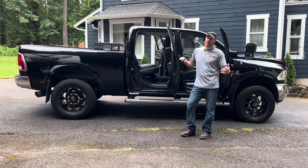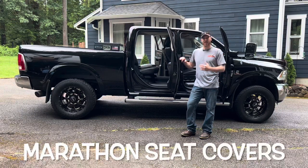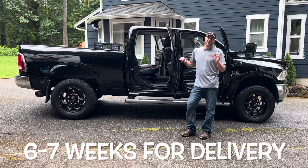Welcome back to Southern Creek Spark Chaser. Today we're going to go over installing Marathon Sea Covers. This is a company out of Bozeman, Montana. I'm not affiliated with them whatsoever. I ordered these back in May and it's July 1st — I just received them. So I'm going to do a quick video on how to install these.